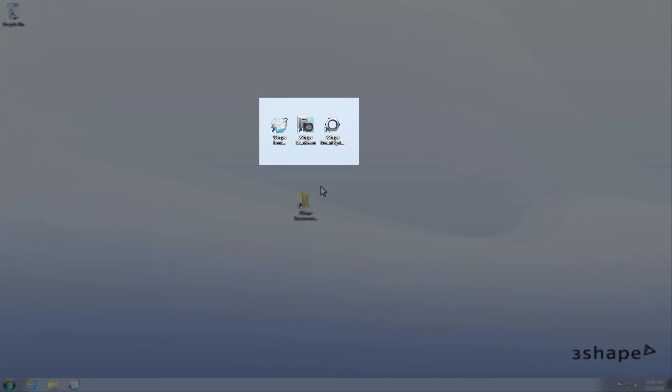A scanner should be delivered to you with a compatible PC on which software is already pre-installed. You will find your login and password with the supplied documentation. If you need any help, ask your reseller or contact 3Shape support. All installed 3Shape software icons will be visible on the desktop, and the exact location of the user guide on your PC will also be noted in your supplied documentation.